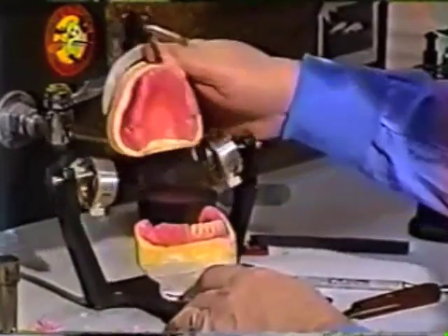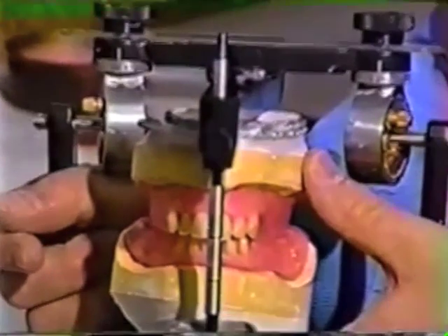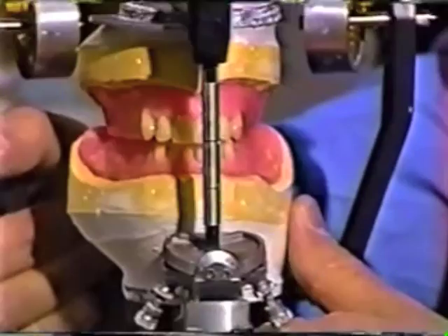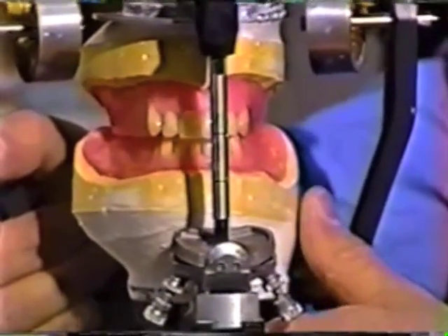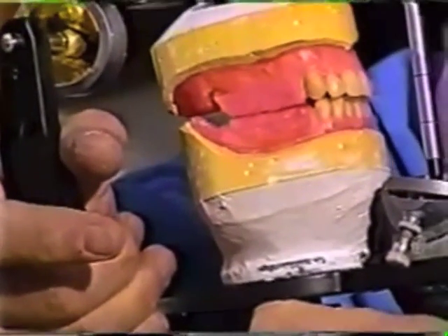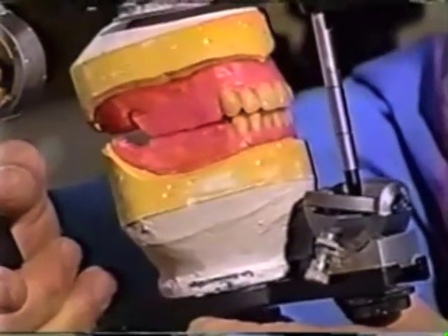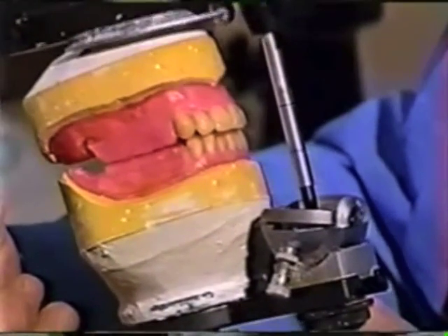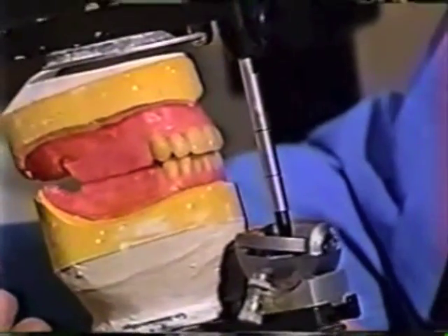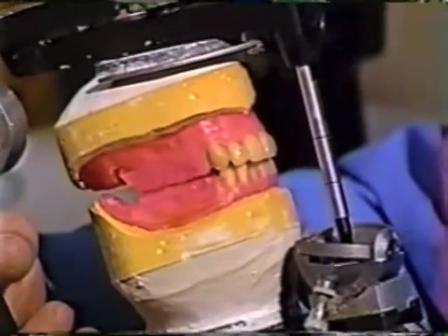Now we have a complete anterior arrangement of teeth. What you want to note is that this is where we guesstimated when we established jaw relations — where we thought the teeth might belong — and we've arranged them into a nice aesthetic arrangement. We've built the posterior rims to total and complete contact with no spaces between upper and lower rims. At this vertical dimension and centric relation that we recorded and mounted on the articulator, the rims are in perfect contact. Only then — when the rims are in perfect contact and you've done your best with the aesthetic arrangement — are you ready to try them in the patient's mouth.